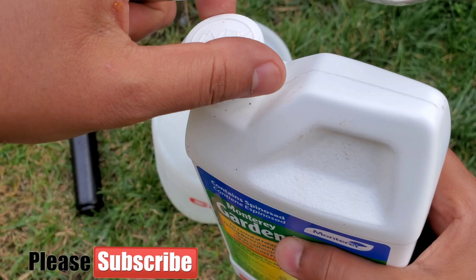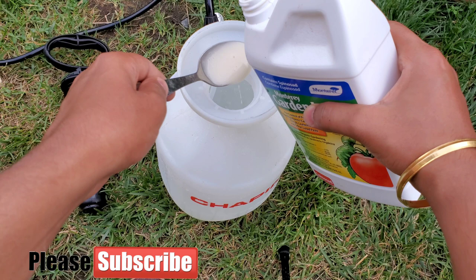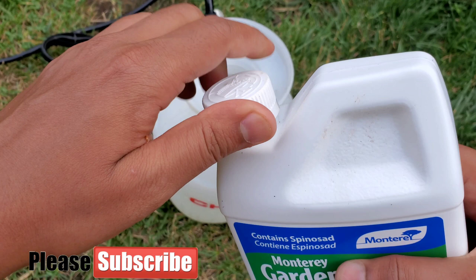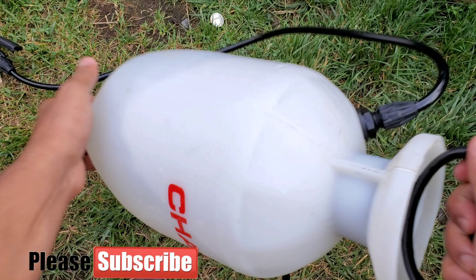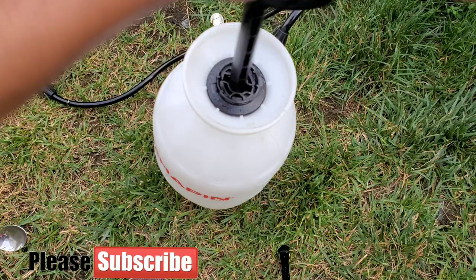I'm adding four tablespoons per gallon. If you drop a little more, don't worry — it's an organic substance. Make sure your pets are away while you're spraying. Although it is non-toxic once dry, you still want to be careful. Also, make sure you spray in the late evening when bees and other pollinators are not active in your garden, as the label indicates it can be toxic to bees when wet.